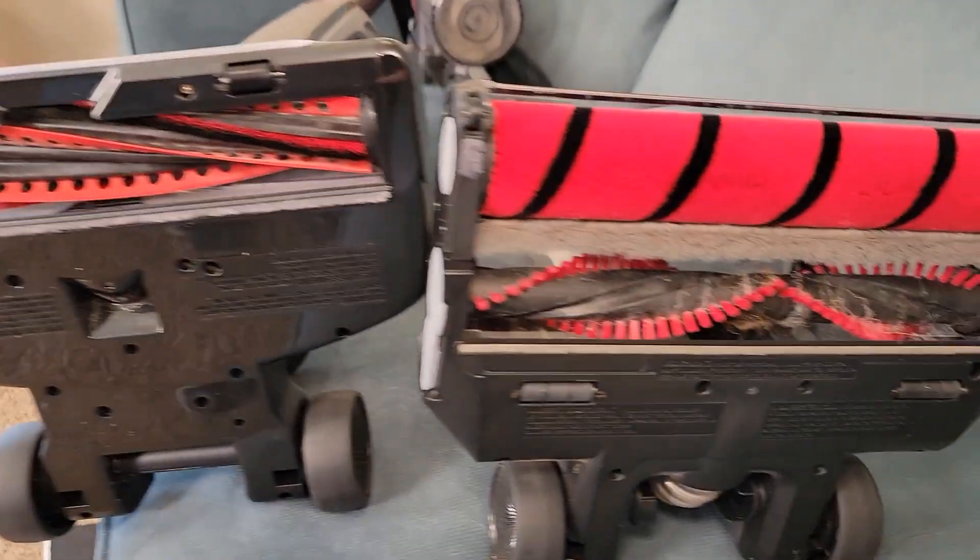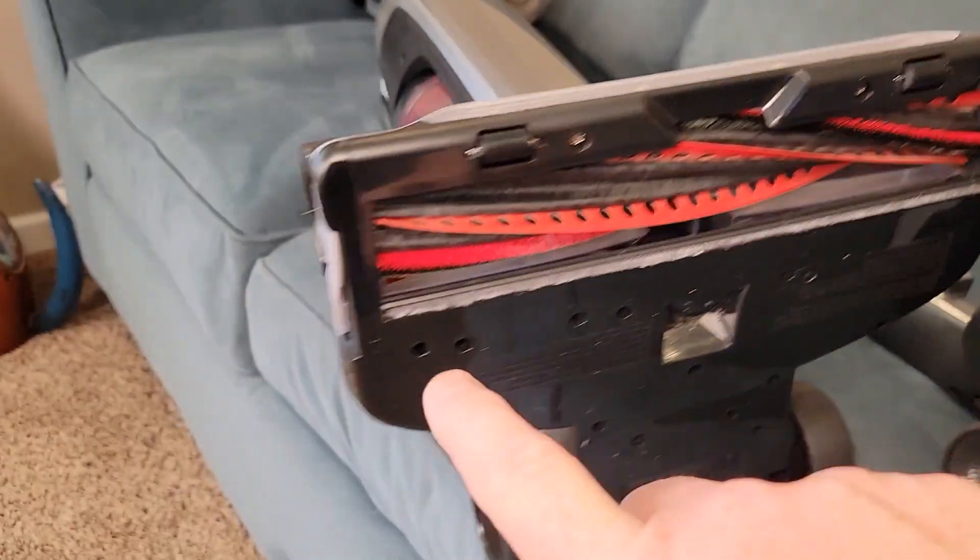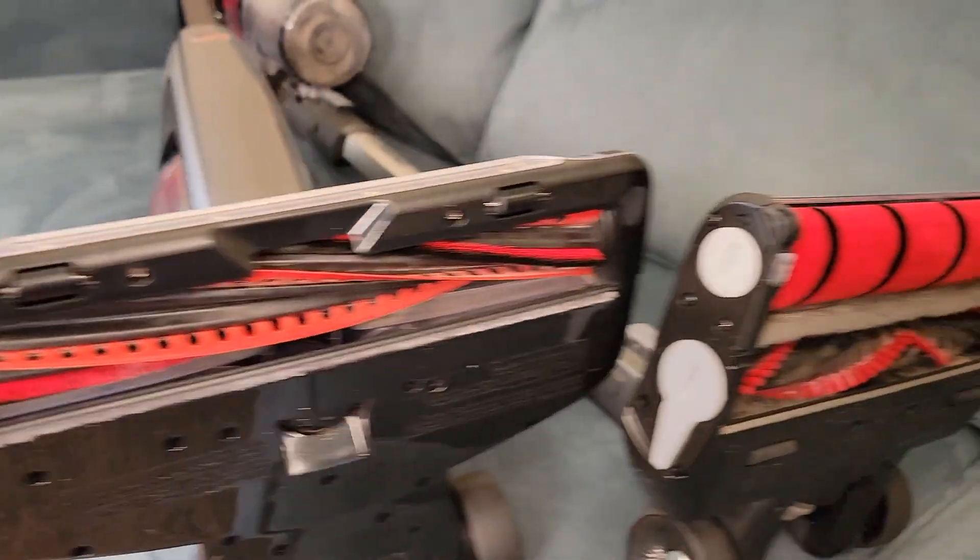Here's what the bottom of the vacuum cleaners look like. On both of these I can take these rollers out very easily — they've got nice little handles so you can take them out and clean them.